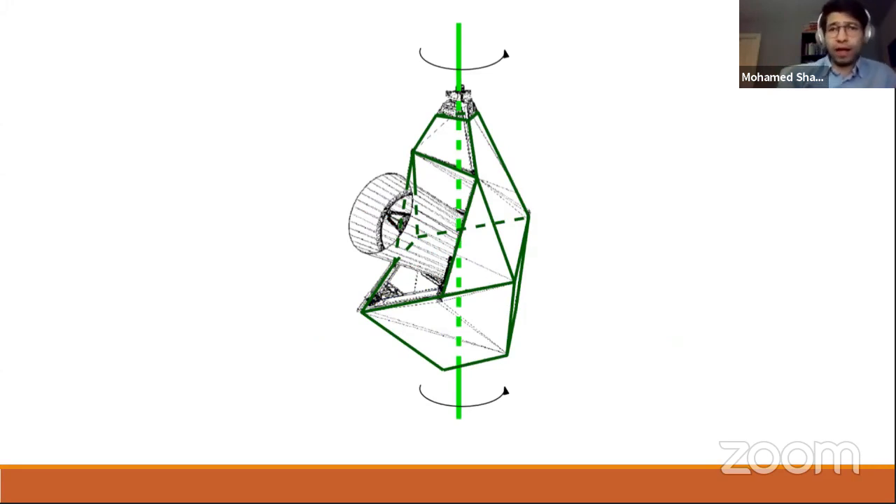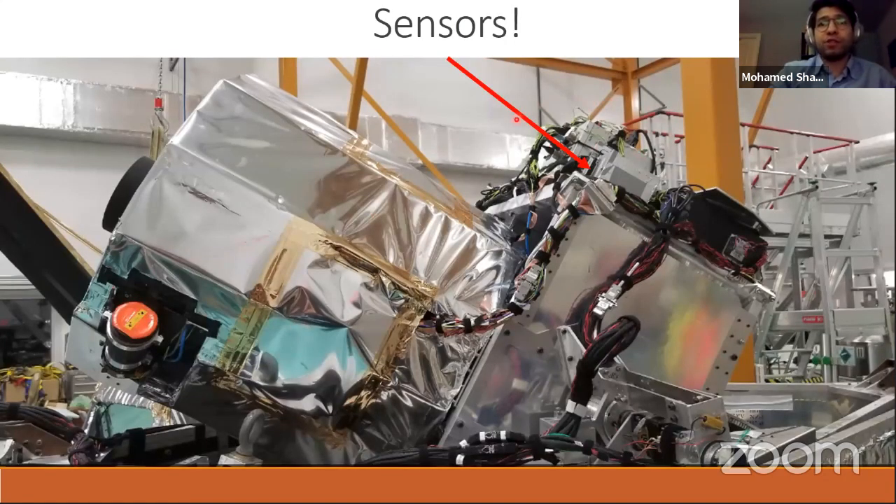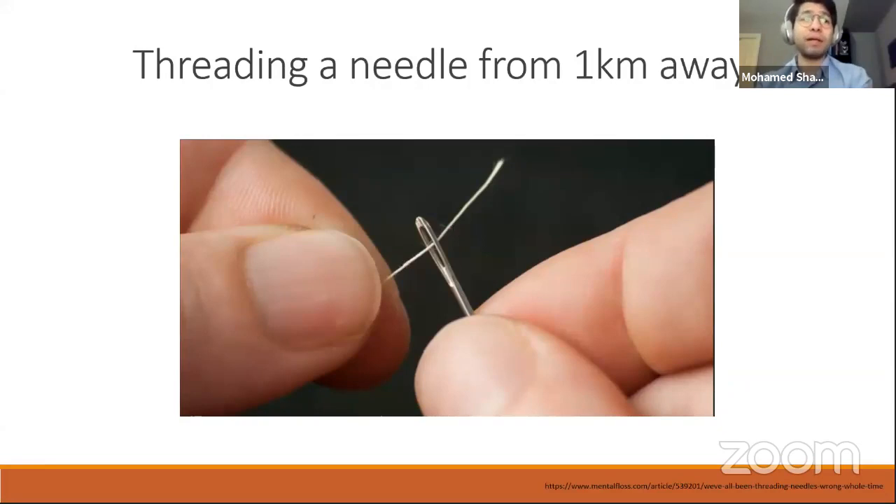In fact, SuperBit's image is so stable that it's equivalent in stability to threading a needle from a kilometer away while keeping the thread hovering without touching the edges for half an hour continuously. That is a mind-blowing, remarkable level of stability — and the fact that it can even be achieved is amazing. That is essentially what SuperBit is: a fancy telescope stabilizer that gives you a phenomenal level of stability.